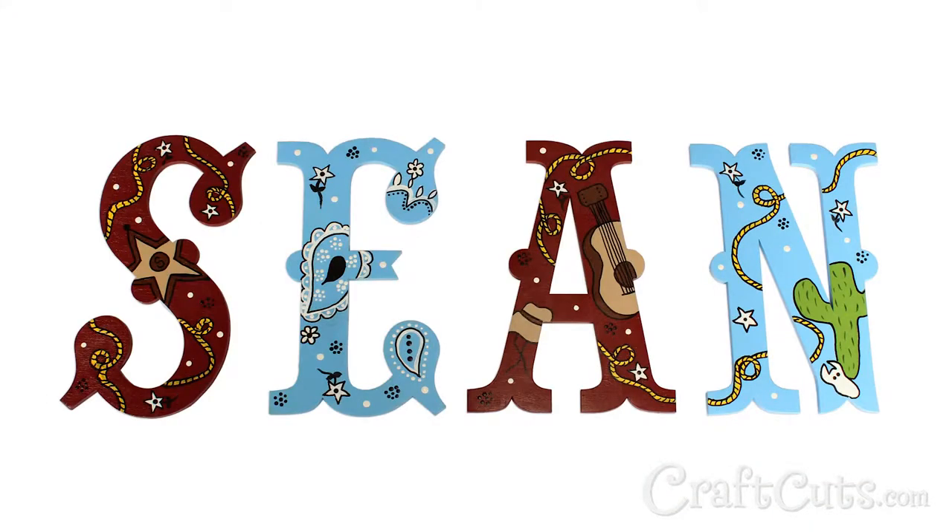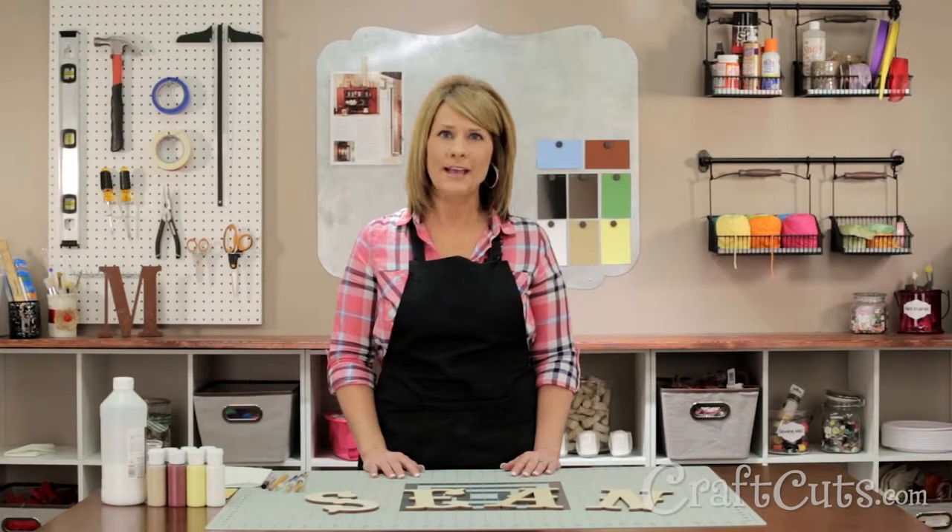Hi there, I'm Dawn Mello and I'm the customer service manager for Craftcuts.com. I also manage our hand painting department and I wanted to give you a tutorial on how to paint a western theme on wood letters. We can paint your letters for you, but if you want to paint your own, here's how to do it.